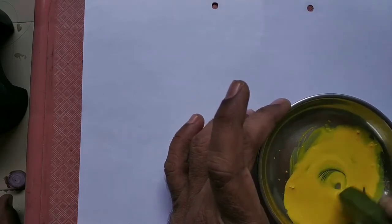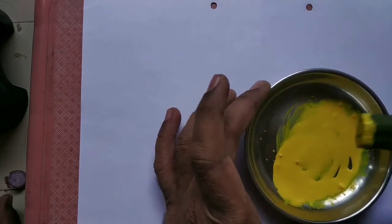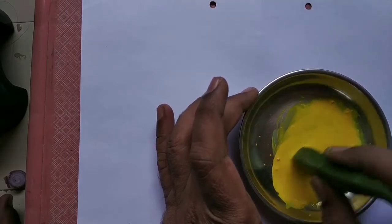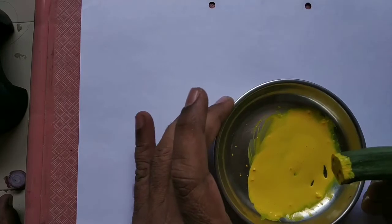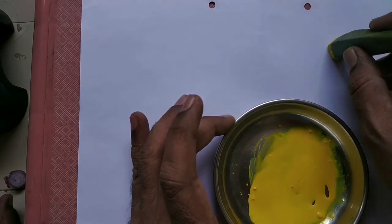Mix the color and dip the lady's finger. After dipping the lady's finger, print it on the paper.